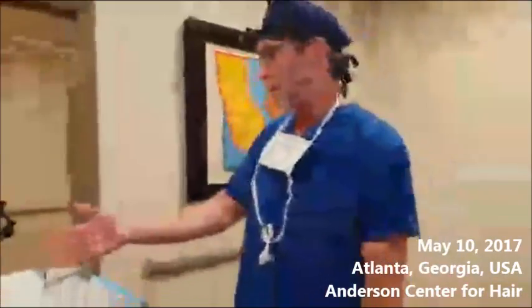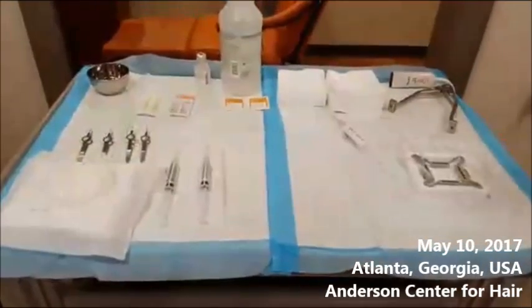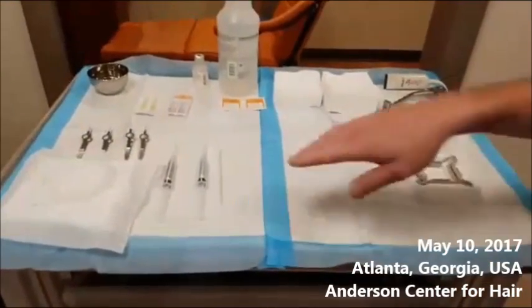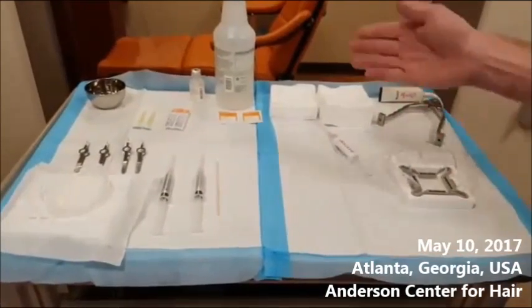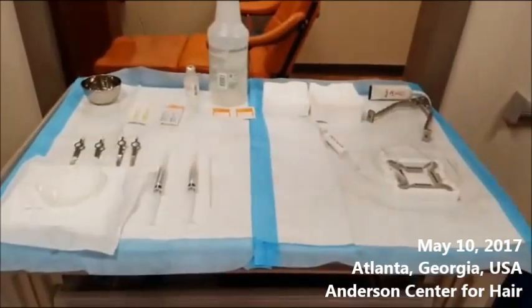Come on over here. We're going to have a look at our instrument tray. We've got the tensioner, the tool, the peanut. We've got the Marcaine, some syringes, some forceps, some gauze, saline, chilled pads, and a beautiful card.